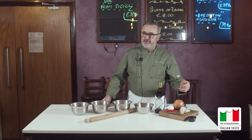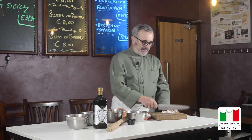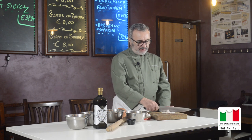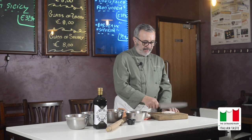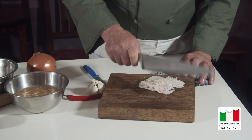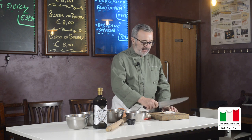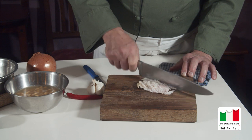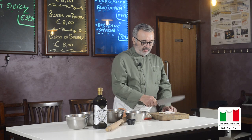Si parte tagliando del lardo, che dopo andremo a far vedere come bisogna farlo, ed impastando le due farine con dell'acqua tiepida. Come prima operazione andiamo a preparare il lardo, lo andiamo a battere. Generalmente si usava un attrezzo in legno che lo schiacciava. Noi per comodità usiamo un coltello. Dobbiamo rendere una poltiglia che useremo per soffriggere gli altri ingredienti. Si usa il lardo perché nella cucina povera del maiale non si buttava niente.